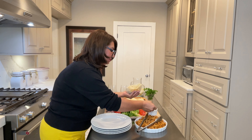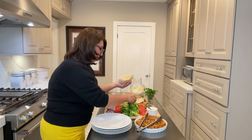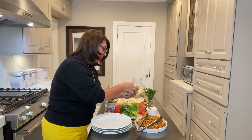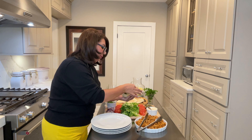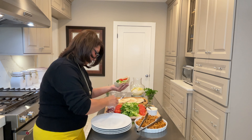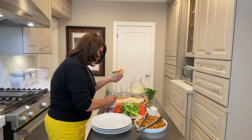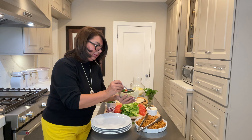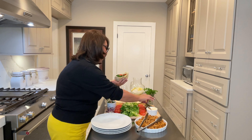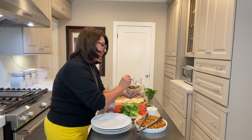I like to use a generous amount of tahini sauce because that's the whole taste of it. Then I add a little bit of lettuce, a slice or two of tomato, some onions, a little bit of parsley, some pickle, and a little more tahini sauce since I love it.